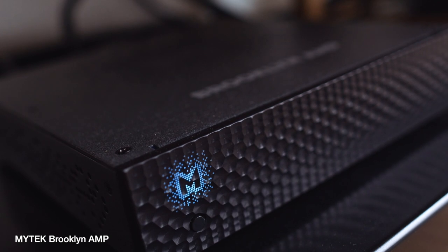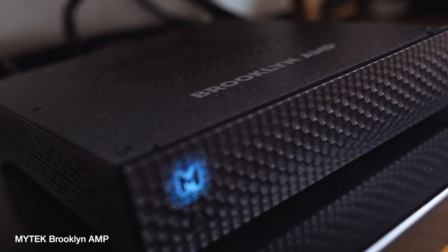Let's flip it around. Let's run both DACs at 100% volume and have the BHK pre in the chain. For me, I think the DirectStream benefits more from the external preamp than the Vega does. You might say, well okay John, that's fine — I can use the Vega as a preamp straight into a power amp, which is what I'm doing right now. It's going straight into the Mytek Brooklyn amp.